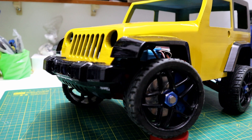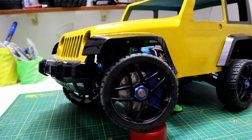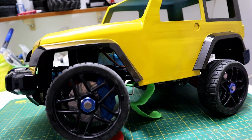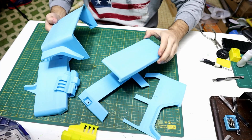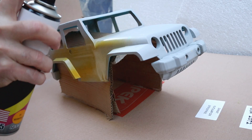Hello guys, what is up! Welcome back to part 2 of my 3D printed Jeep project. If you haven't seen part 1, I will make sure to put the link in the description box below and also the YouTube card where I showcase how I 3D printed and designed the Jeep Wrangler.